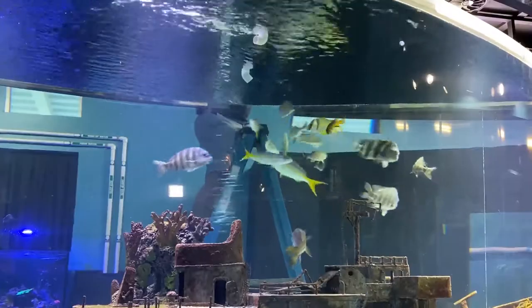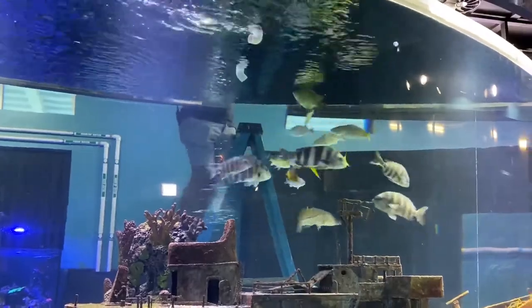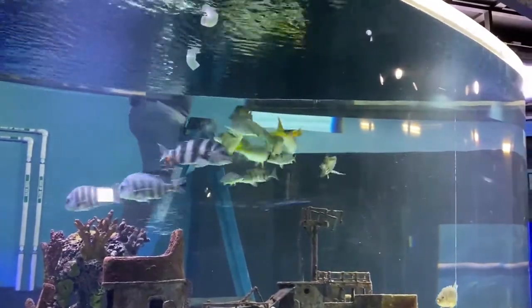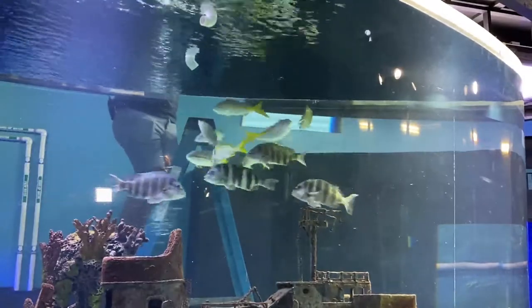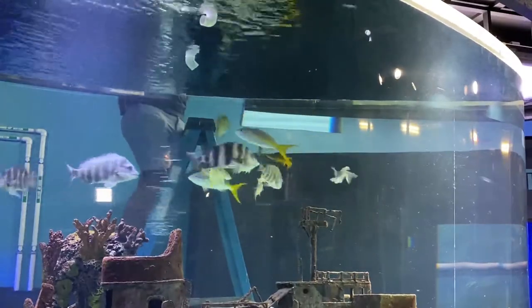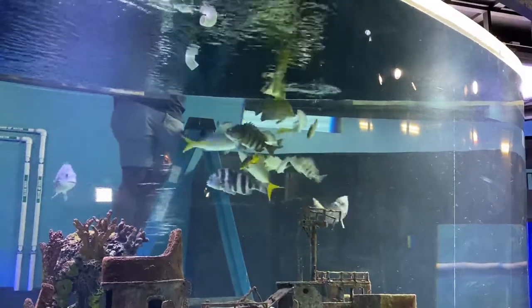We also have our sheepshead in here. Those guys are the ones that are gray and have black vertical stripes on them. We've got five of those in the tank, and the weirdest thing about sheepshead is they actually have human-like teeth. I highly recommend looking up Atlantic sheepshead teeth — they look incredibly like human teeth, which is a little weird, but we find them pretty cool.